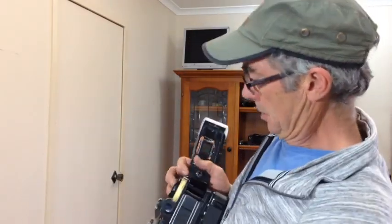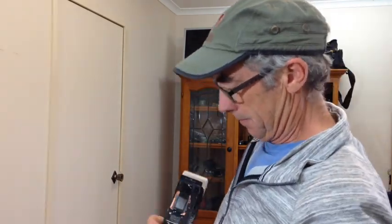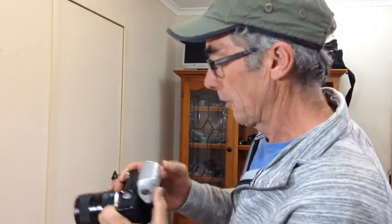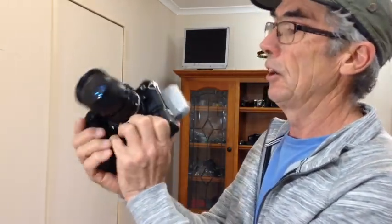Let's pop that on the back now — just pop that on here without dropping the whole lot. There we go, click it into place. Okay, we've got a digital back on a 1980 Nikon FE. Let's see if we can get this baby to work.